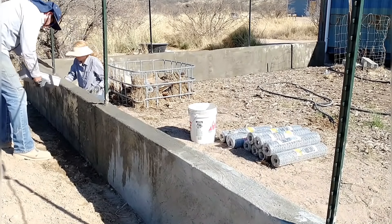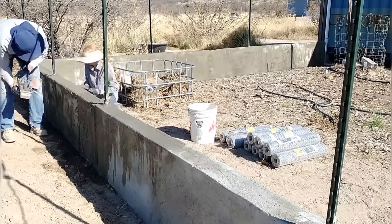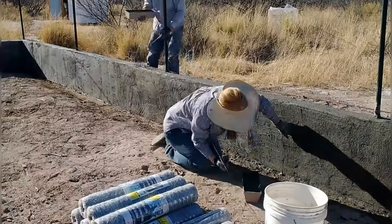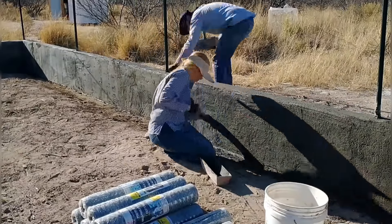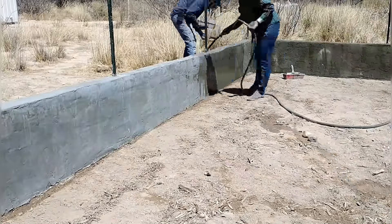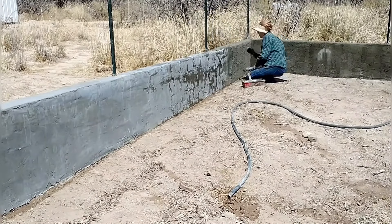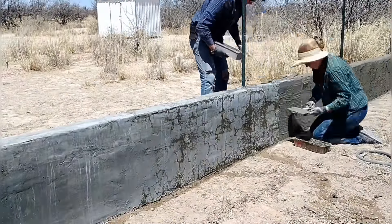We're having to wet the wall down pretty frequently — it dries really fast in this Arizona sun. One thing I'm happy about is that the stucco seems to be sticking well to the previous scratch coat. We weren't sure if it would stick once we added more sand, but it seems to be doing great. Stucco is actually kind of a neat process. We've never done this and I'm sure we're not doing the best job — it definitely looks very rustic — but I actually kind of like the look.